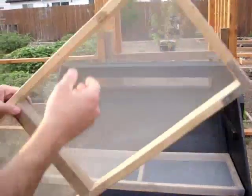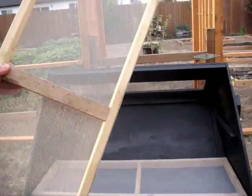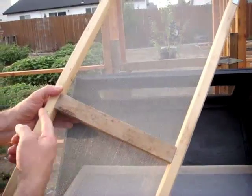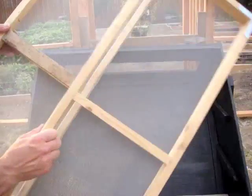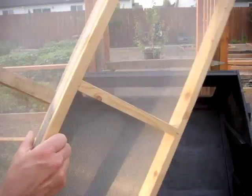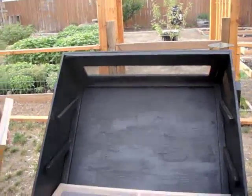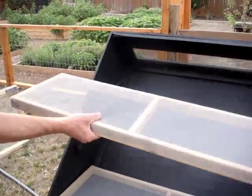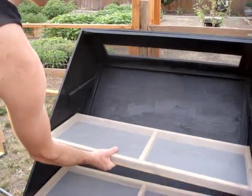This one here is unusual — we didn't have enough one by two, so we just threw in a two by two instead. The rest of them have the one by two in the center. No big deal — they use all sorts of scrap materials. The trays slide in and out pretty easily.